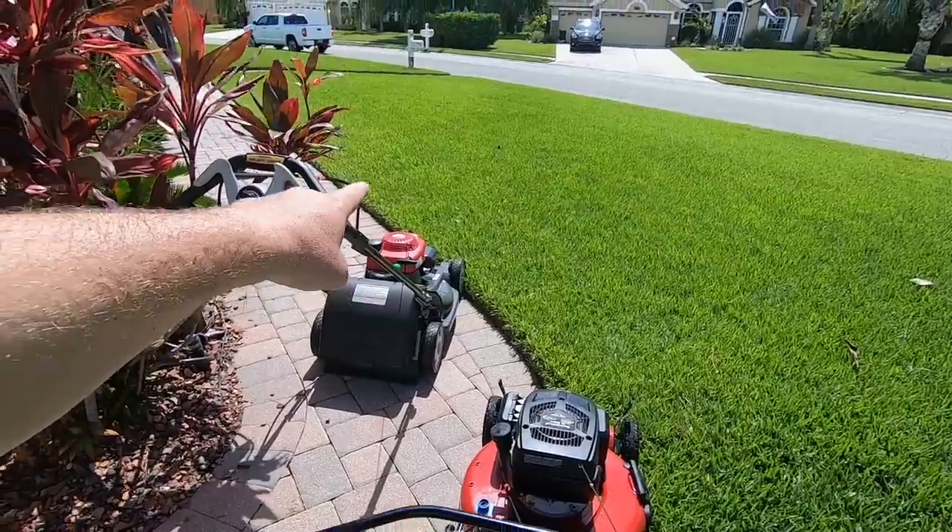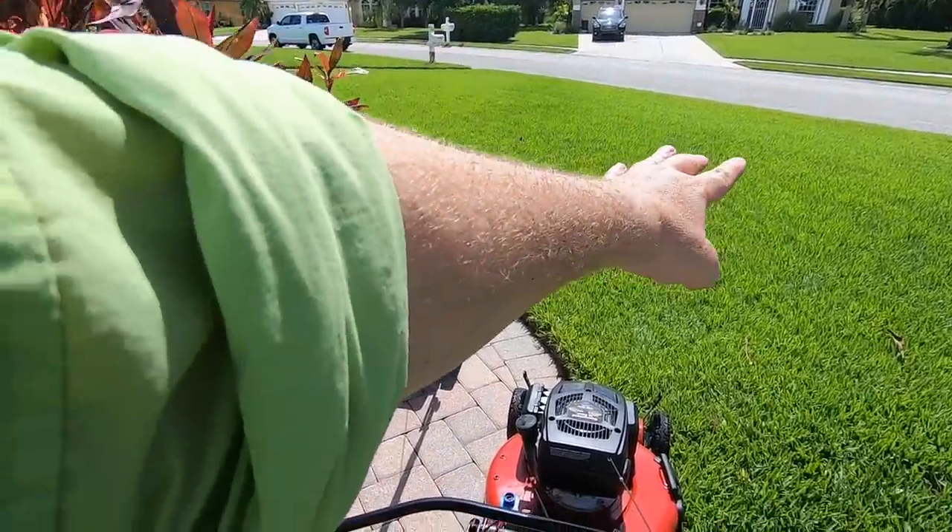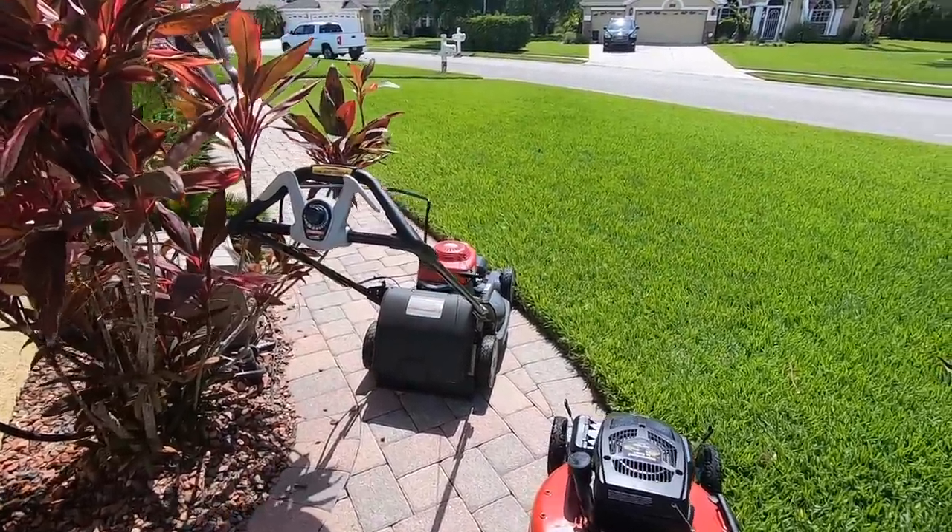Alright, same deal as before. I'm going to take a nice run right down there with the Honda and a nice run right down there with the Toro, and then we're going to compare them side by side.